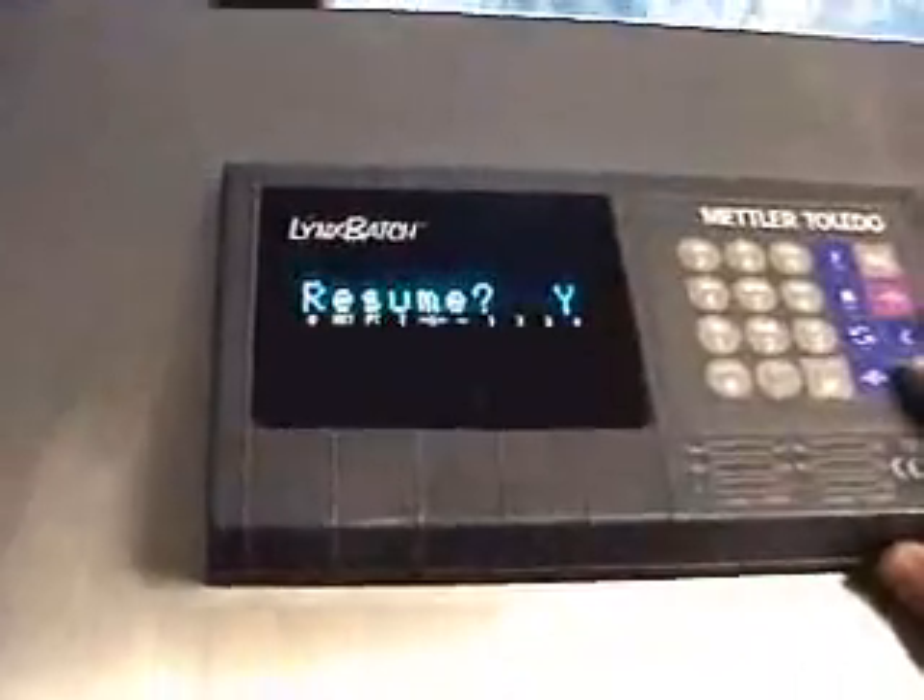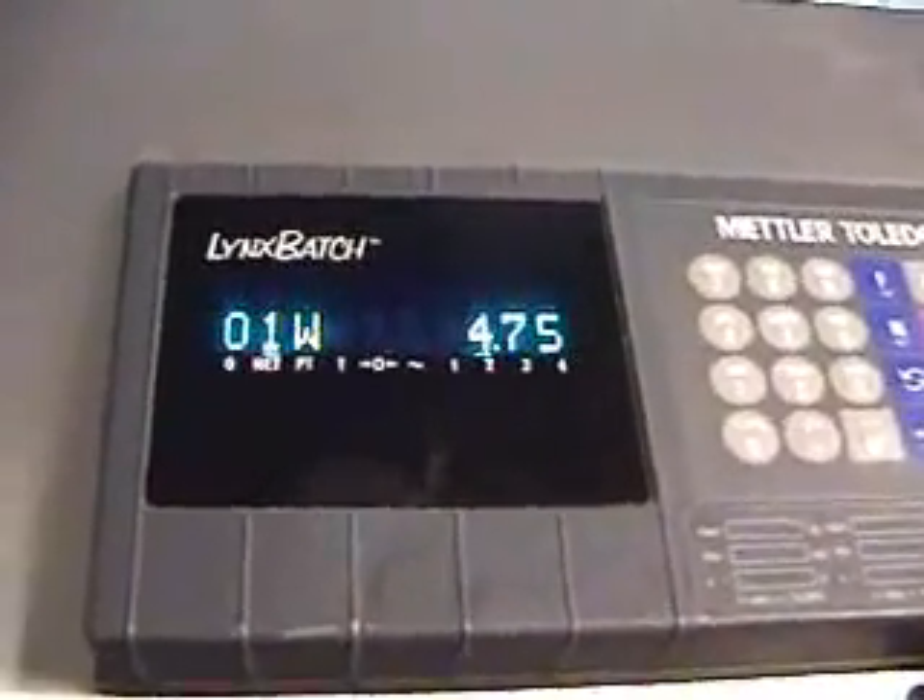We're going to resume the batch now. It starts right where you left off.